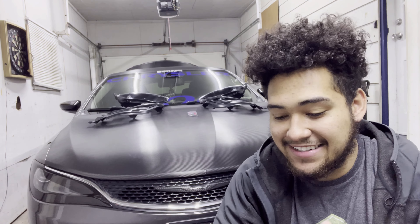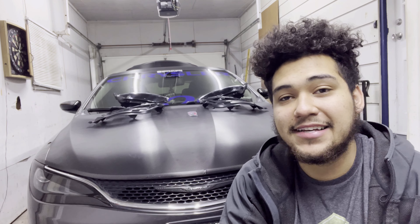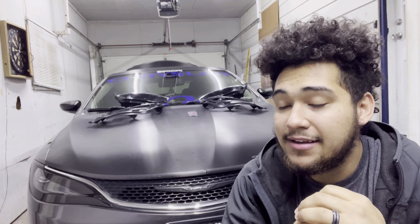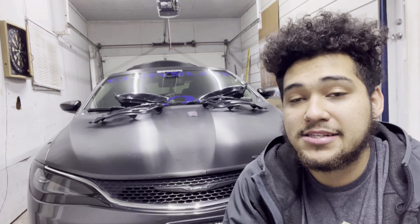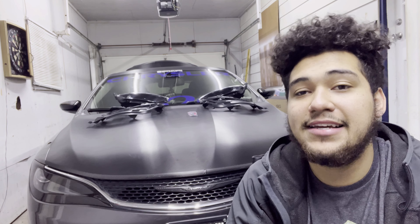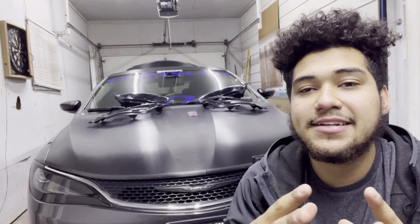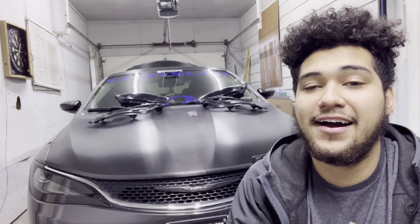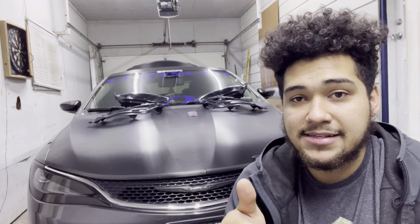What's up YouTube, Moderate Mods here and I'm finally back. I've been waiting a long time to get this product — it came in damaged and I had to deal with all that, so there was a delay. This is going to be a really exciting video for all my 200 guys. If you're not a 200 guy, I hope you still enjoy it. Today I'm going to be doing the fog light upgrade — a notorious upgrade for the car that not many people know how to do, so I'm bringing you a full in-depth install video.